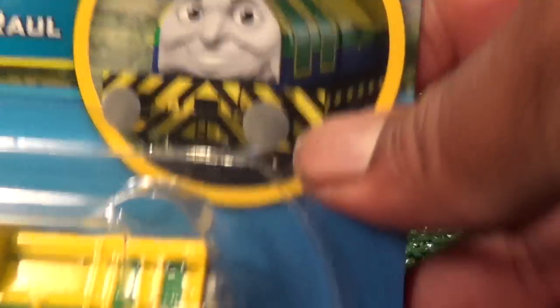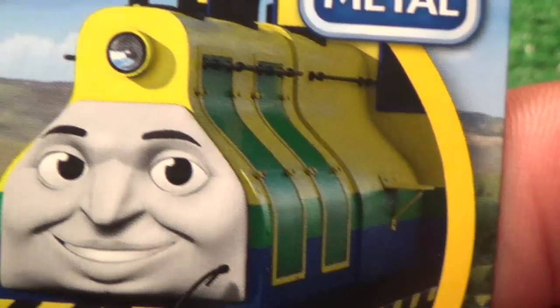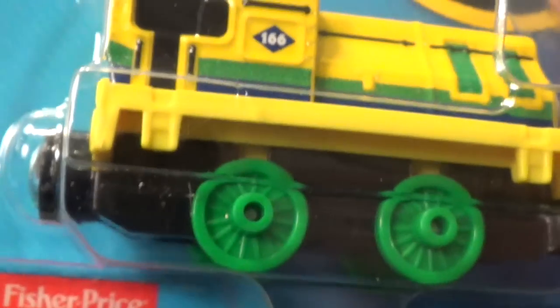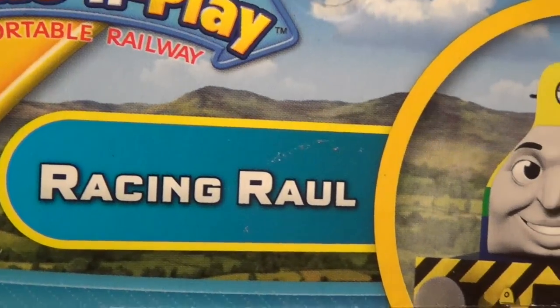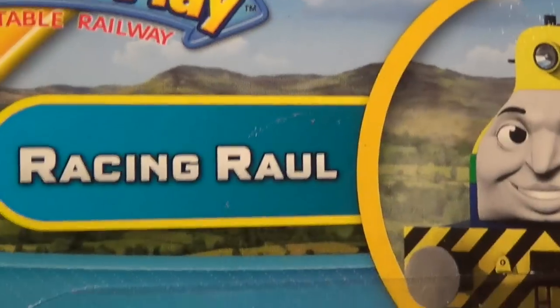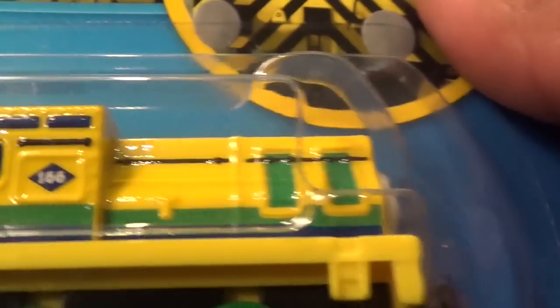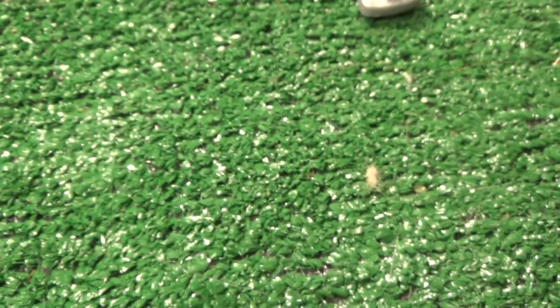Hello, and today we will be taking a look at Raul of Brazil. This version they call him Racing Raul — I don't know why they call him racing because he's in the shunting competition. But without further ado, we're gonna take a look at this guy.